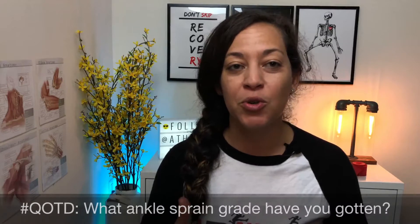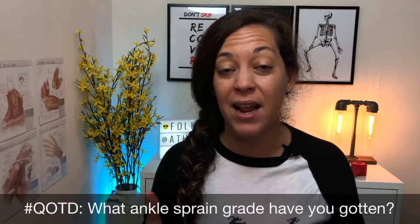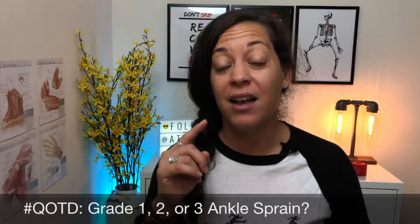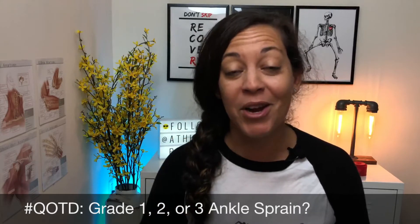To explain this, I'm going to use a rubber band just to illustrate what that would look like. But before I do, let me know in the comments — have you ever been told what grade ankle sprain you've got? Let me know in the comments if you've ever gotten a grade one, a grade two, or a grade three ankle sprain.